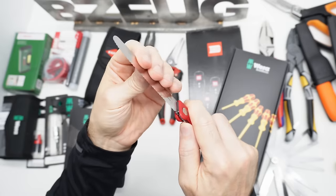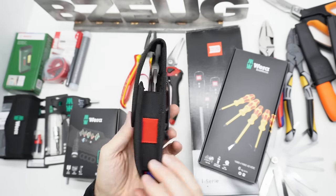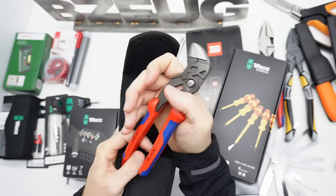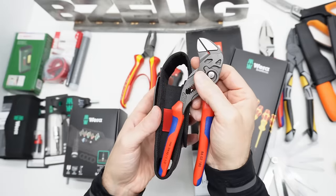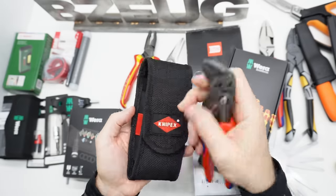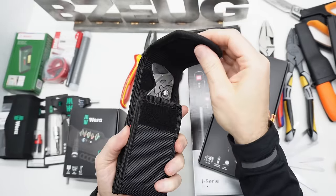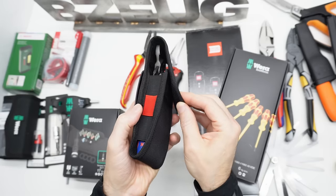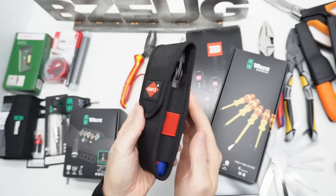I got two of these empty KNIP-X pouches on Amazon DE and then I put my KNIP-X 8602-180 in here. Technically I don't think this pouch is made for this size. However, it does work even with the bulkier comfort handle. There's plenty of Velcro to come down and close the pouch.